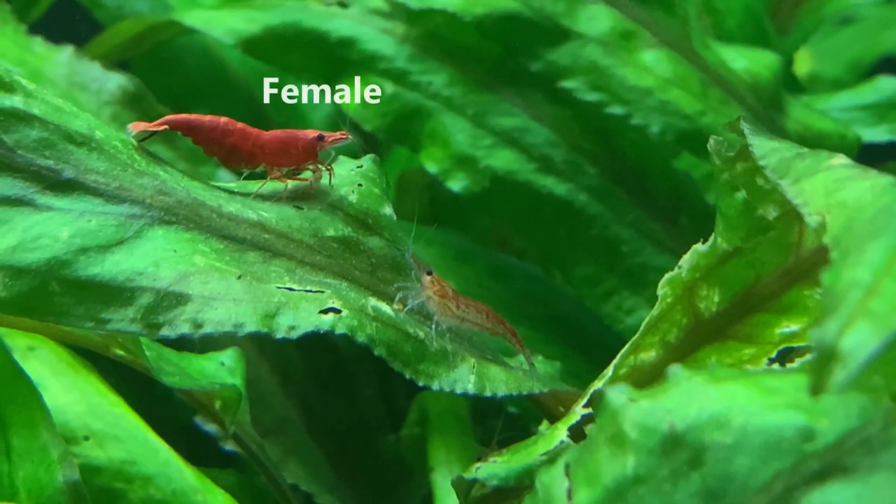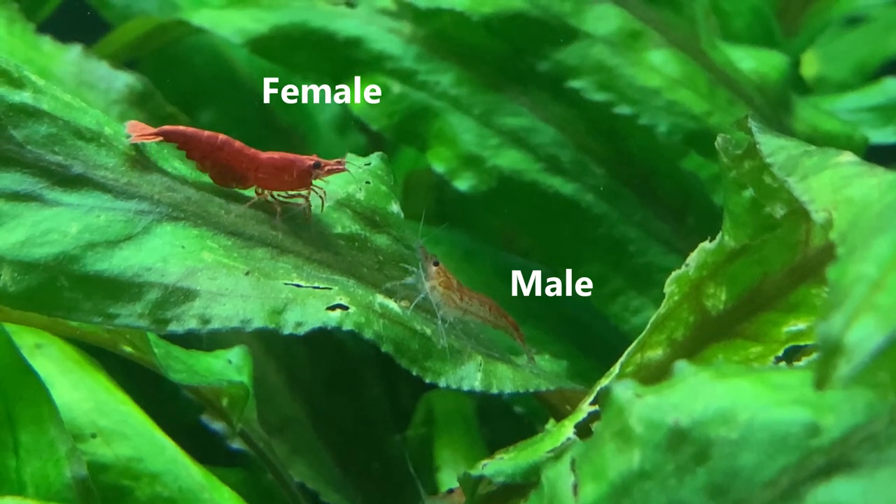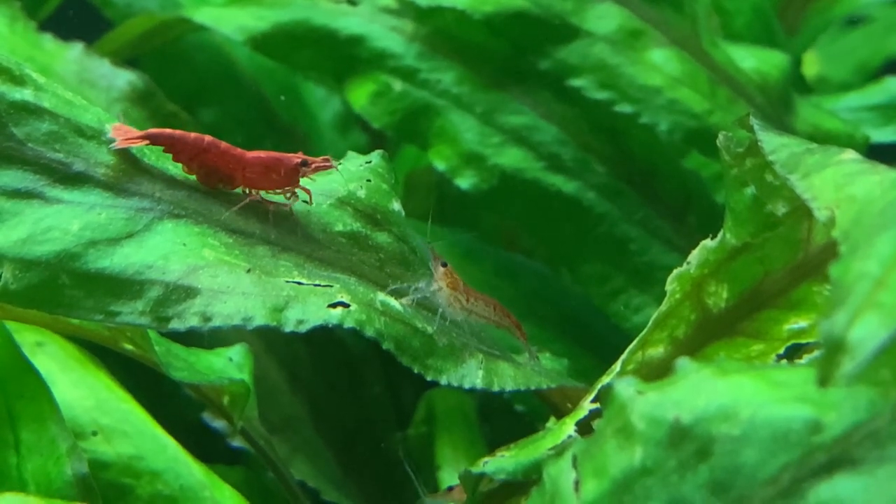Female shrimp do tend to be slightly larger than the males, and typically, although not always, they have brighter coloration. On the whole, a larger, brighter, more darkly colored shrimp will be a female, and a smaller, less colorful — typically even partially translucent — shrimp will be a male. You do get brightly colored males and poorly colored females, but on the whole that's a great way to sex them.